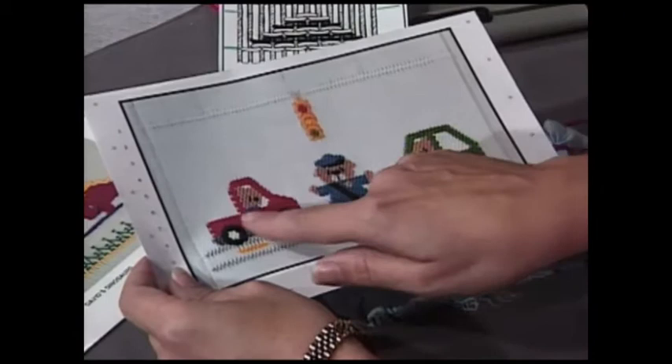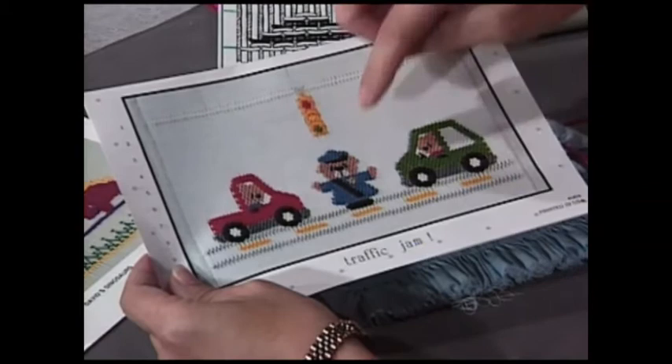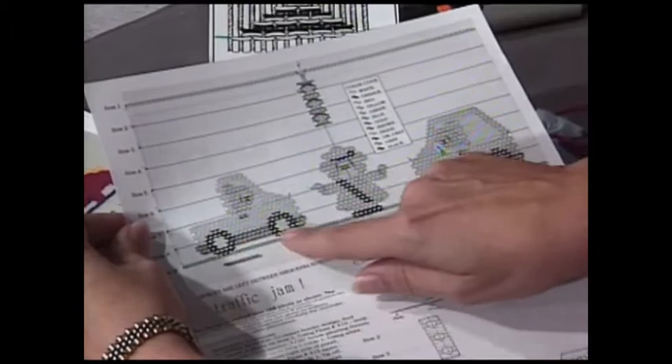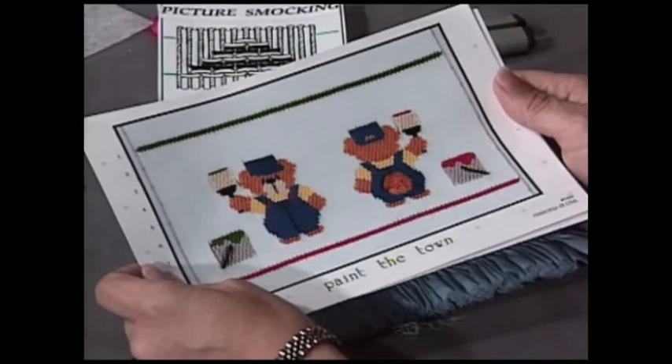In picture smocking, you use all different colors of thread to create different designs. This one is a policeman stopping two cars with a light up above — isn't that cute? What I really want you to see is the graph that teaches you how to do this particular picture smocking plate. You can see all the different designs so that you'll know when to change colors. We have the car one, one with dinosaurs, and the cute one with bears and paint brushes. All we're going to do is stack cable stitches — one cable line on top of another — to create these different figures.